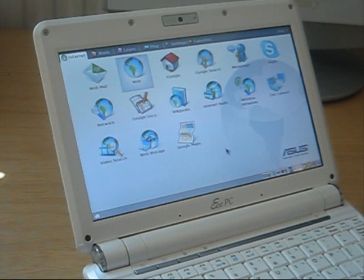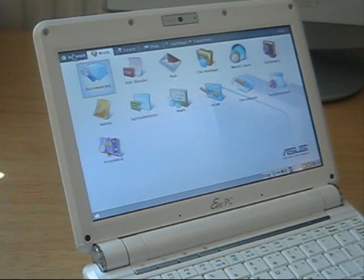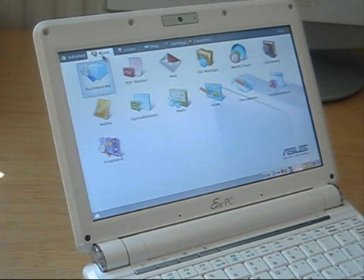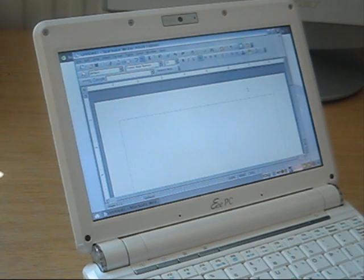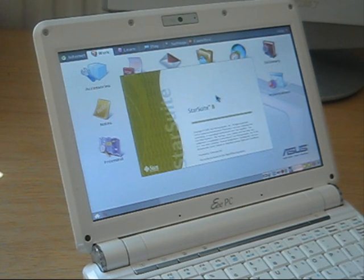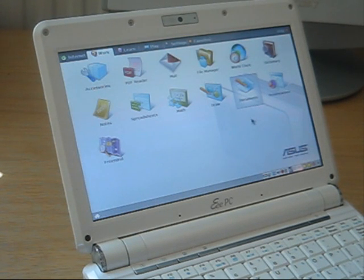The best thing about the Xandros Linux is of course the easy interface. We have big icons on the internet tab — everything from the browser to webmail, internet radios, and Wikipedia. On the web tab we have PDF readers, file management, and documents. It has Star Office installed — Star Suite 8 to be exact — and as you can see it's opening fast and nicely.